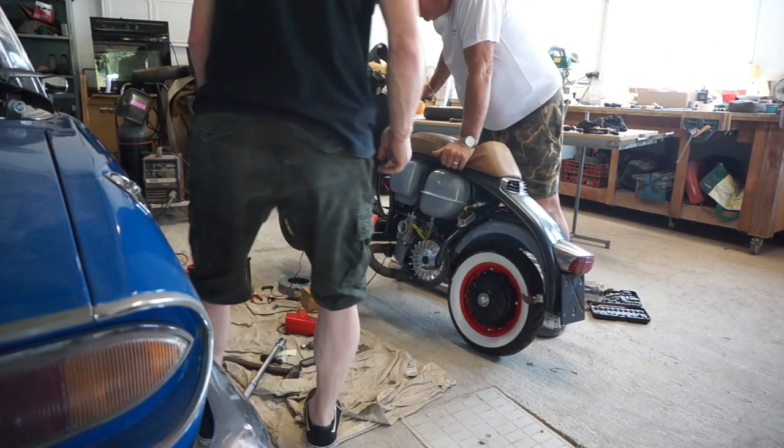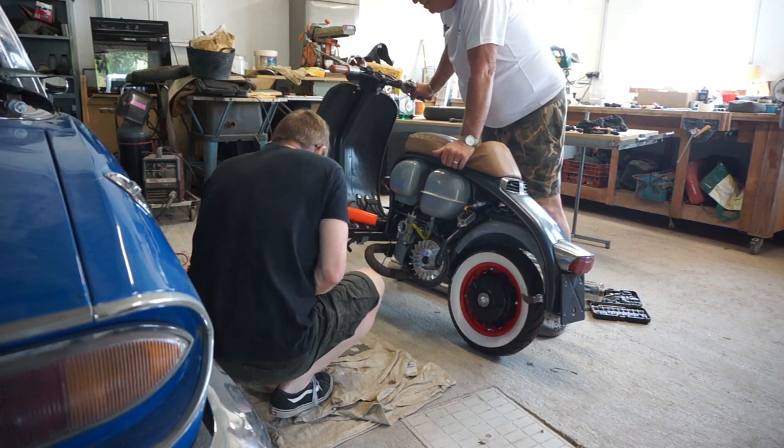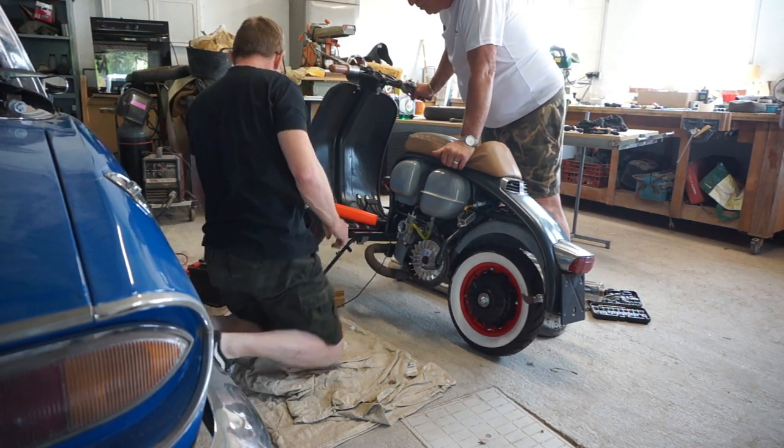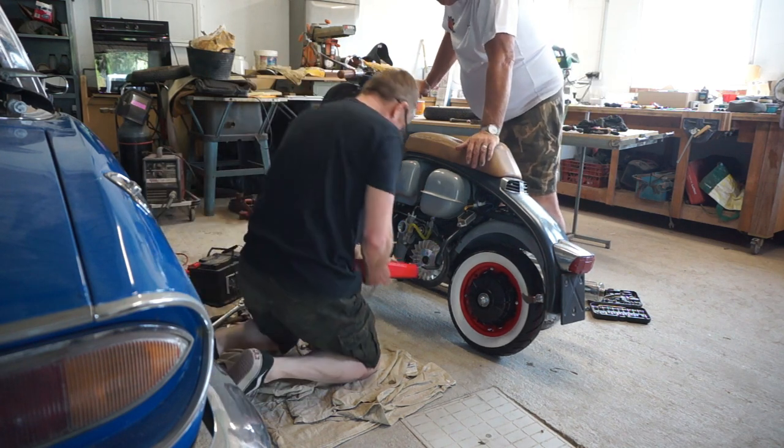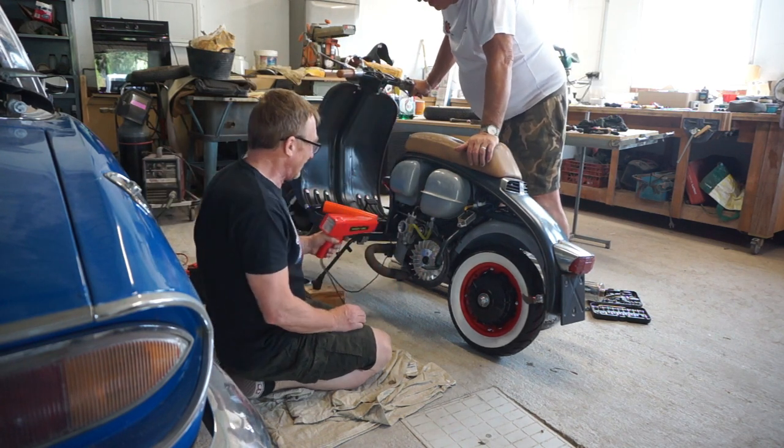One hour later and we've now got one battery, two strobe lights, one battery off my car, two strobe guns, a set of jump leads, a battery charger — about ten blocks worth of gear I suppose.